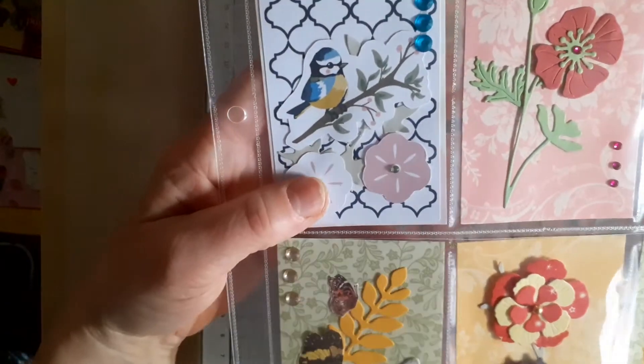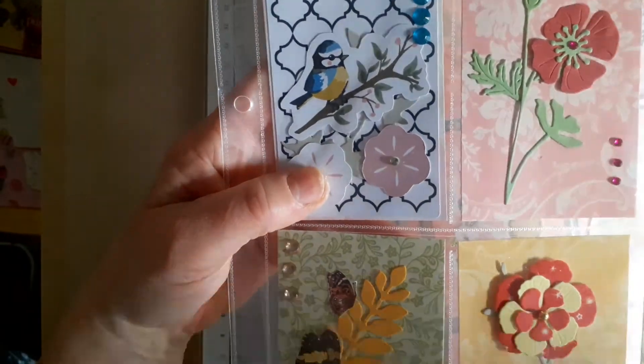This is the poppy die that I got from BB Craft, and this is the bottom layer there.